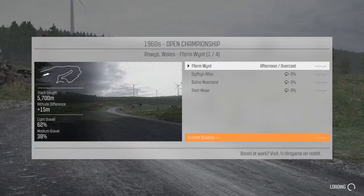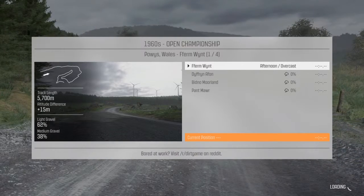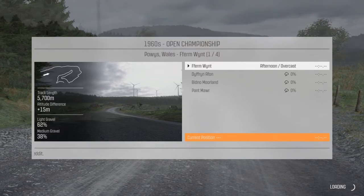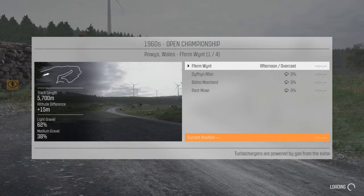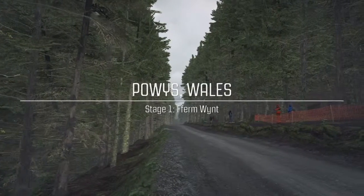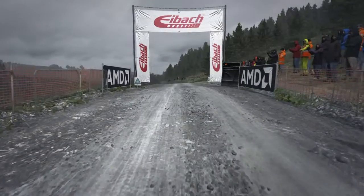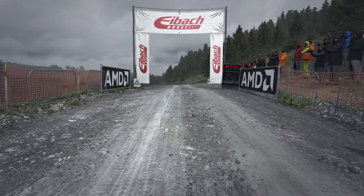Let's get started. Five, four, three, two, one, go.